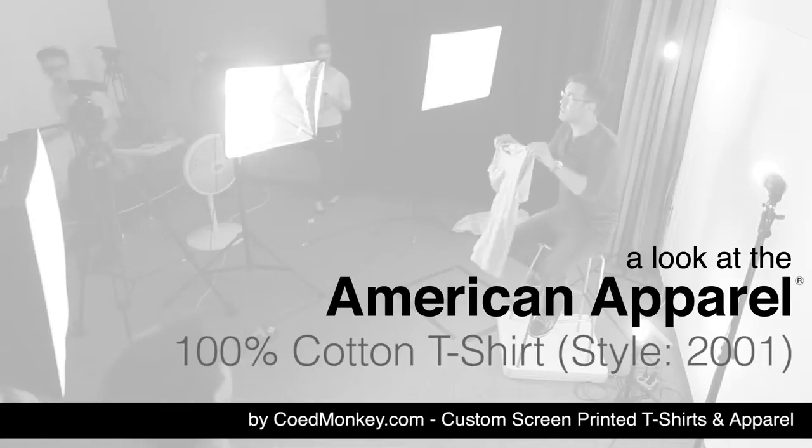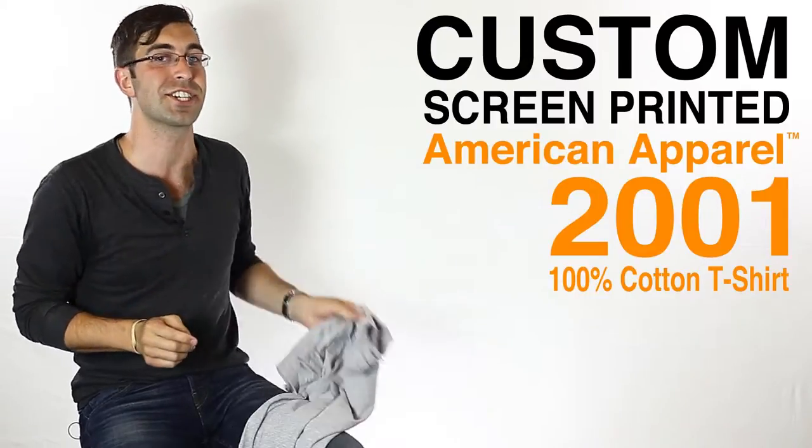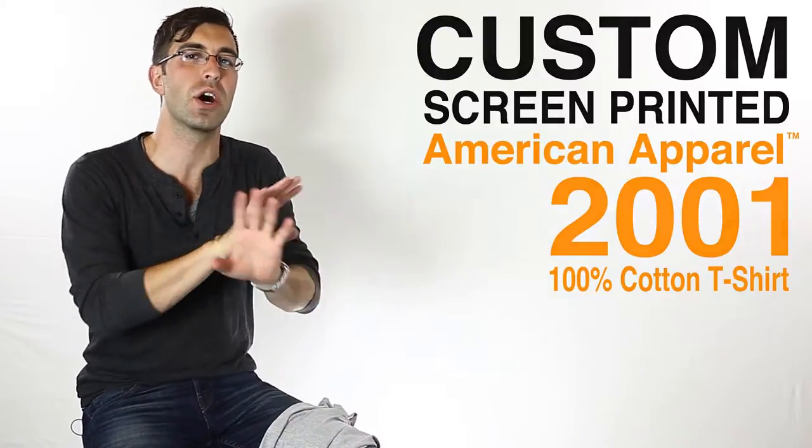What's up everybody? Today we're here talking about the American Apparel 2001 100% cotton t-shirt. This is the t-shirt that started the whole soft t-shirt revolution back in the day. This was the one that got it started.